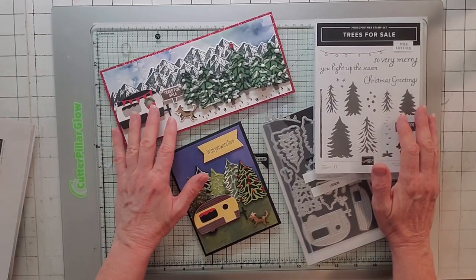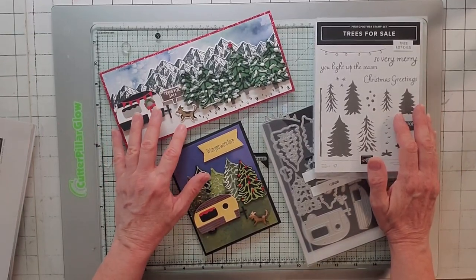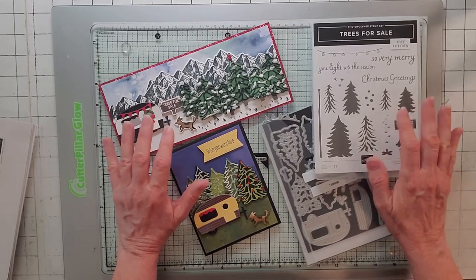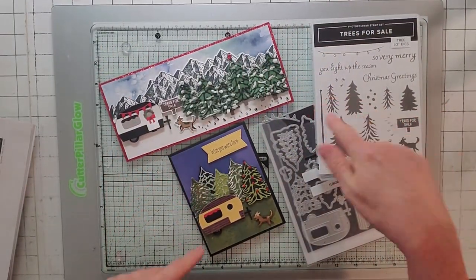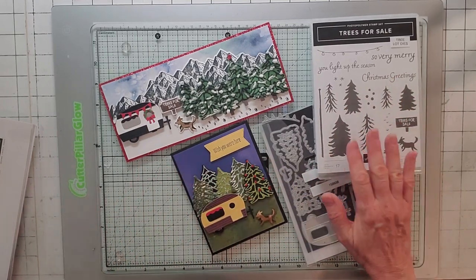Hello, this is Noreen from Joy of Cards, and I'm an independent Stampin' Up! demonstrator, and welcome to my YouTube channel. For more of my Stampin' Up! card videos, click the subscribe button and the little bell, and you'll be notified when my video is released.